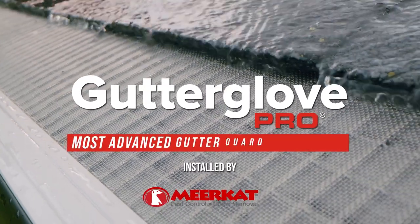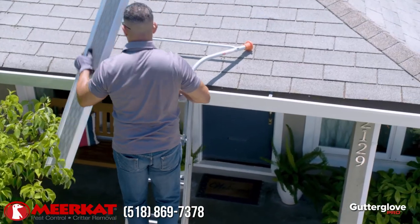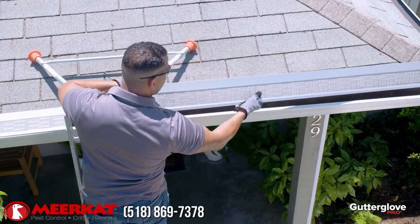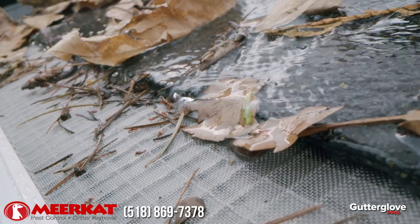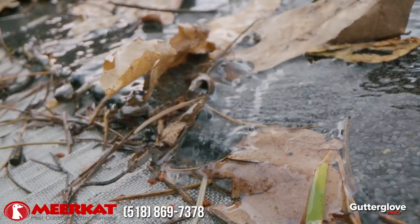This is GutterGlove Pro, our most advanced gutter guard technology for those who demand the ultimate gutter protection for their home. Combining the best of what we've learned from over 20 years of gutter guard innovation, it starts with a sturdy all-aluminum frame, providing industry-leading strength capable of handling wet debris from the most demanding environments.